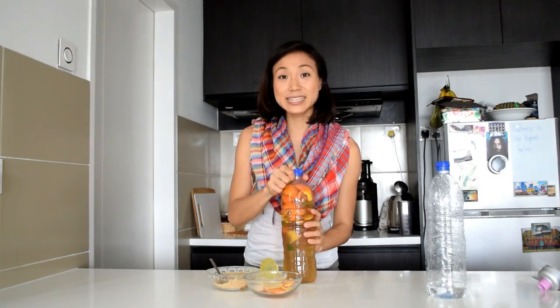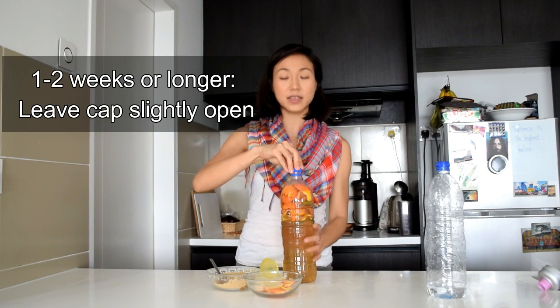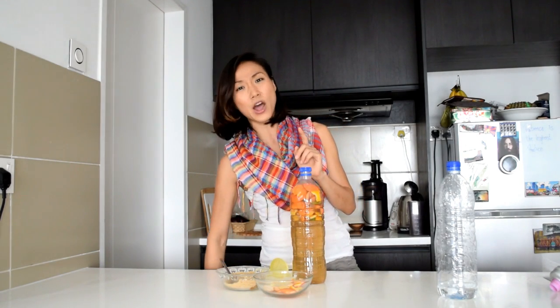It's like a fruit lava lamp! The last step is to wait. For the next one to two weeks, leave the cap open just a little bit because this is going to ferment and release some gases. You should let this ferment for at least three months before using it. And like wine, the longer you keep it, the better it gets. One thing I always forget to do — which you should not forget — is to write the date that you make this so you know when you can use it.